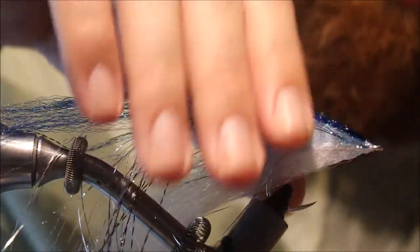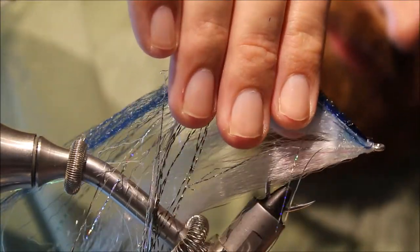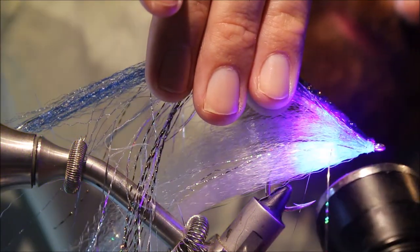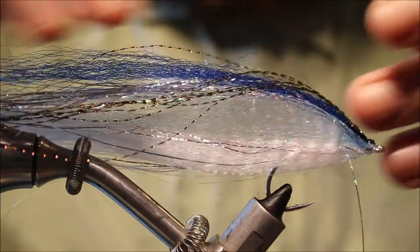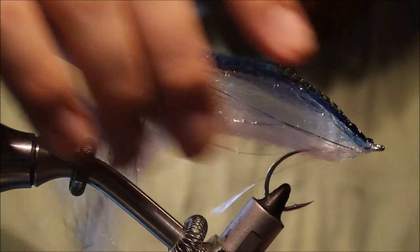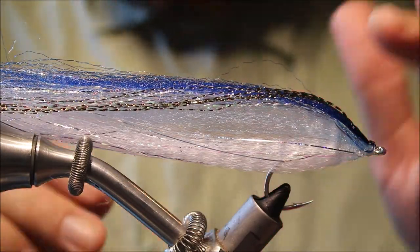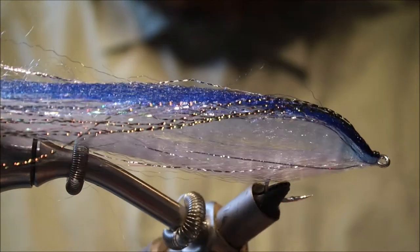Hit it with the light. Now you can see we've got this sort of deep-bodied shape, and as it goes back it really makes a nice bait-fishy imitation. It gives you that shape a bit closer to the actual shape of a sardine. This is seven inches long, so it's just about the right shape.